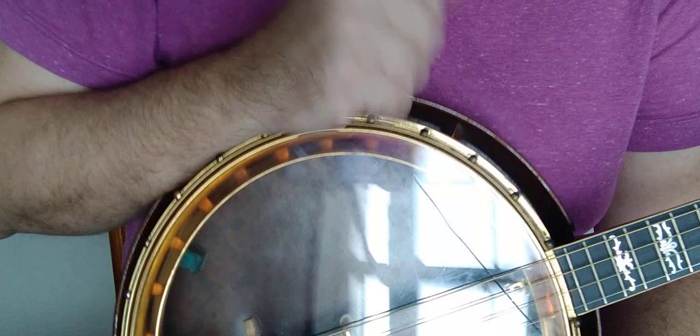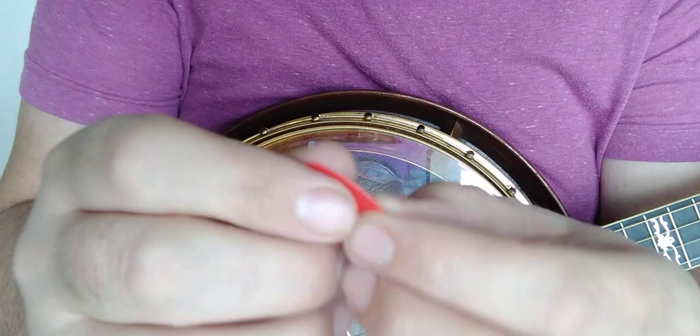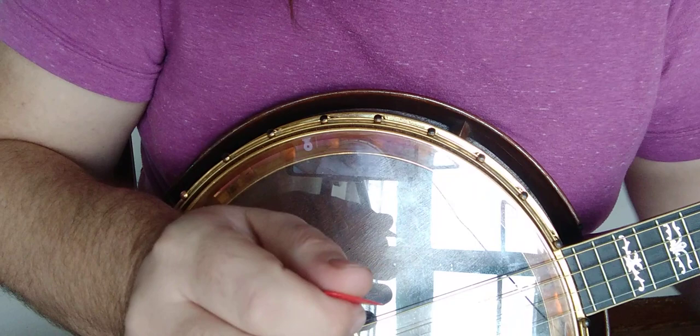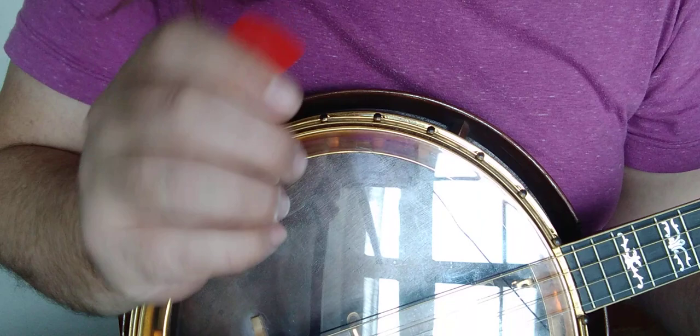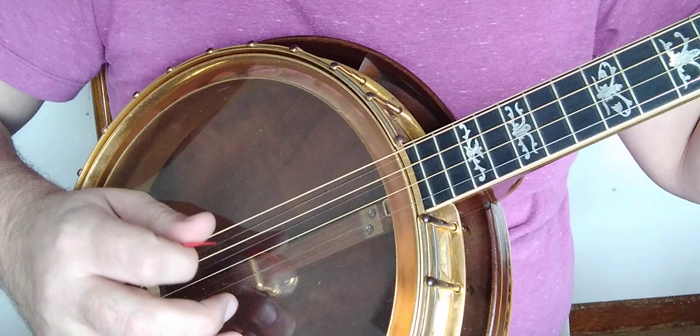We're going to talk about the Jim Dunlop 0.53, which is a whole different animal. This 0.53 is a little stiffer and it's got quite the memory. I gave it away — I've used one of these; this is one of my own personals, always in my banjo. This is why I don't have a tortex. If the tortex was a 0.53 it'd be amazing — well, this is that.